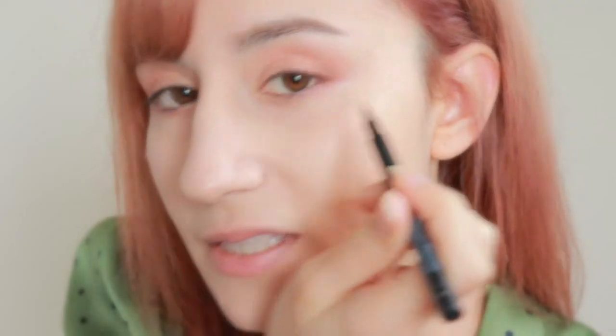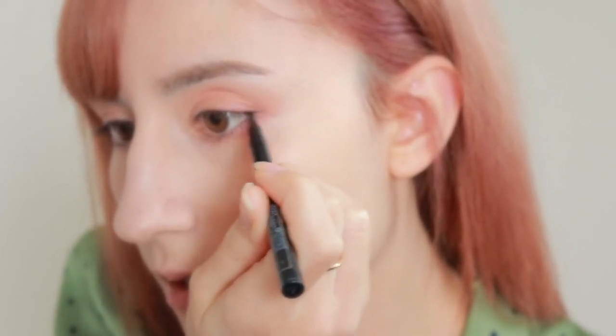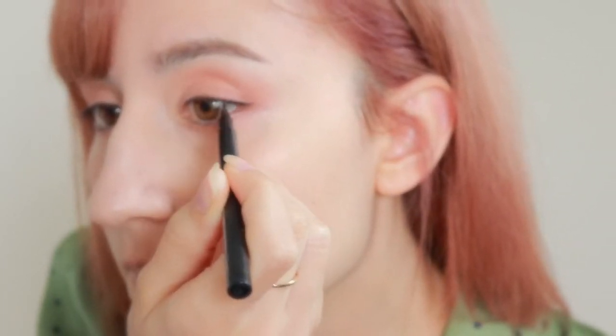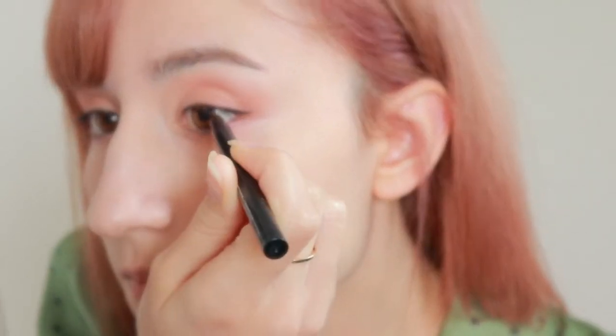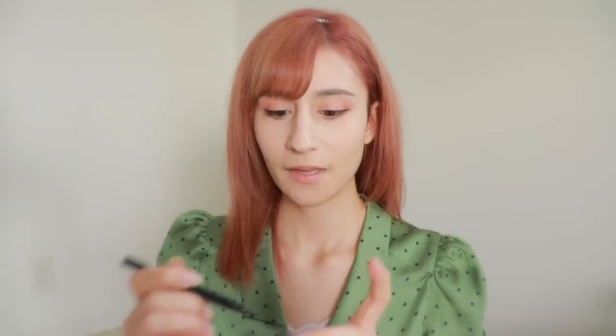You can take whatever eyeliner you want — I'm just using Canmake, it's a Japanese brand — and just apply it on the edge. Don't go too thick, because people with smaller eyes like I do will just cover the whole eyelid with black eyeliner and our eyes will appear even smaller. I'm done with my eyeliner — it is very much not perfect at all today, somehow it's not working. Try to create a straight line as much as possible.